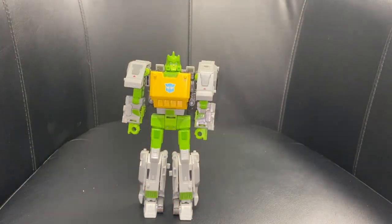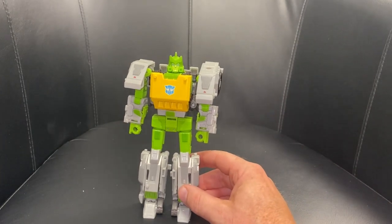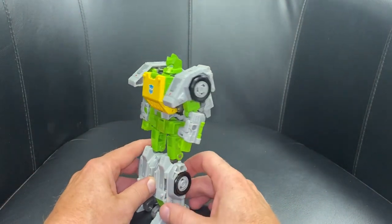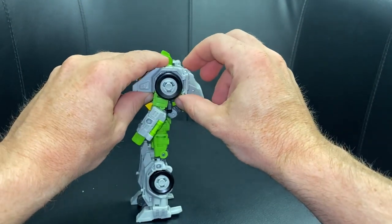Okay everybody, complete transformation process for Wreck and Rule Voyager Class Springer. Just a reminder, this is only the transformation process and the actual review is separately uploaded. Let's start off by turning it to the side.